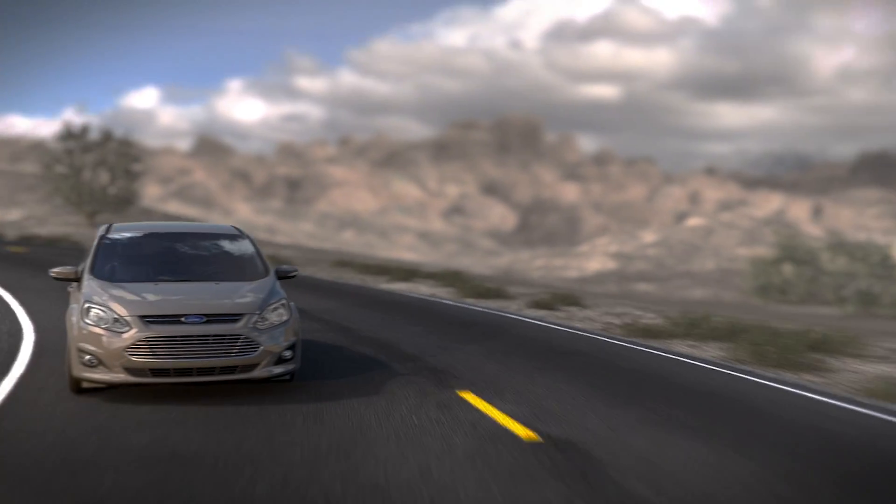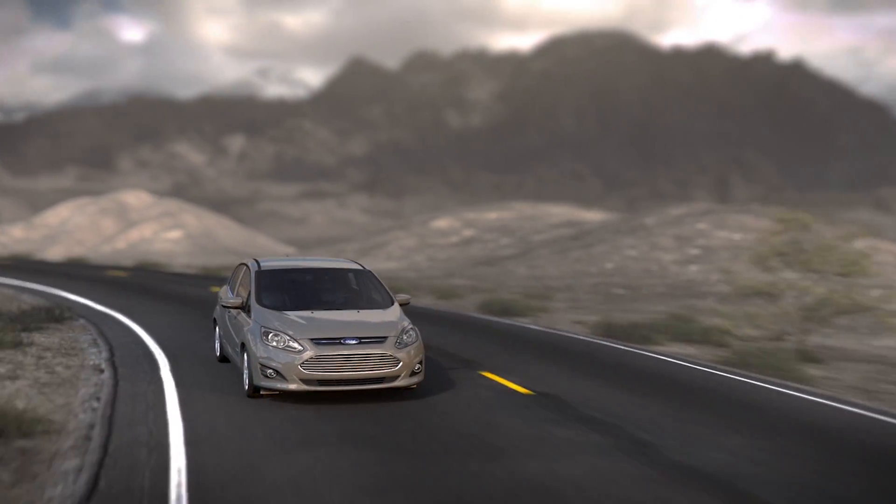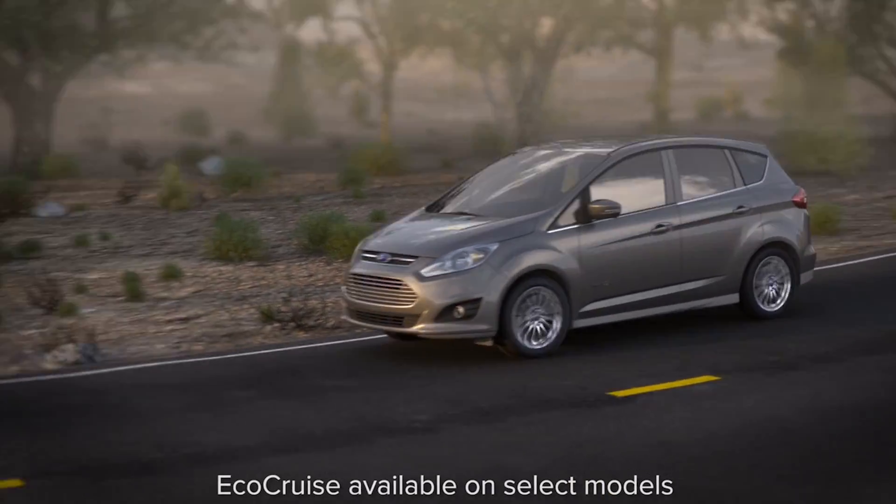Your vehicle has a standard cruise control function, but did you know that it has an additional feature that's designed to help you drive more efficiently and save your vehicle energy too? It's called EcoCruise.